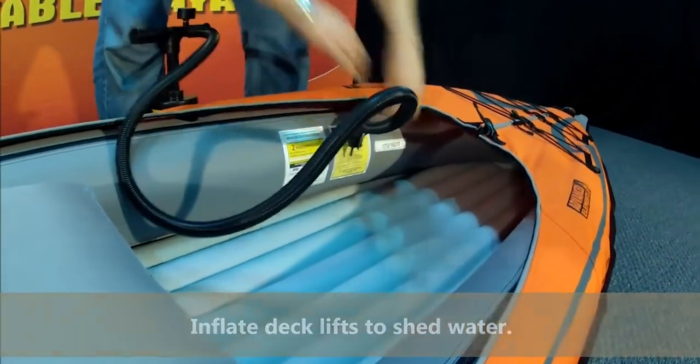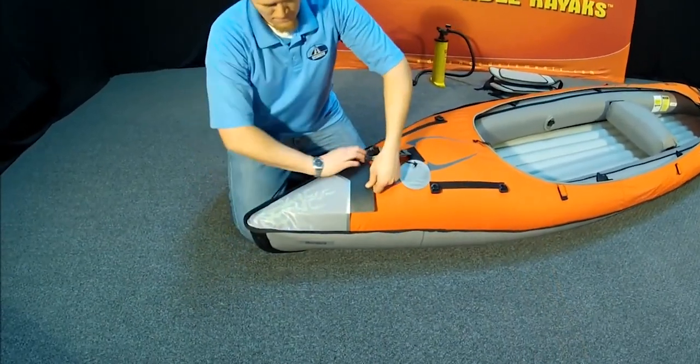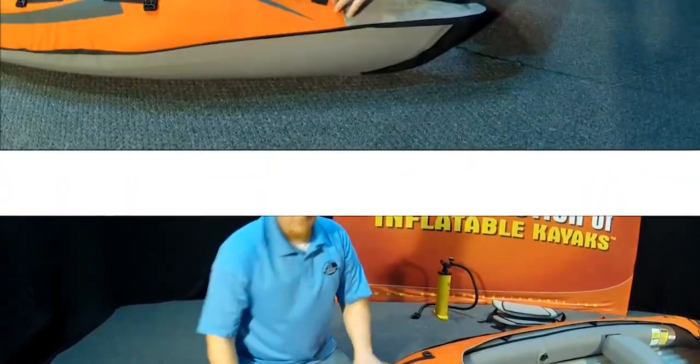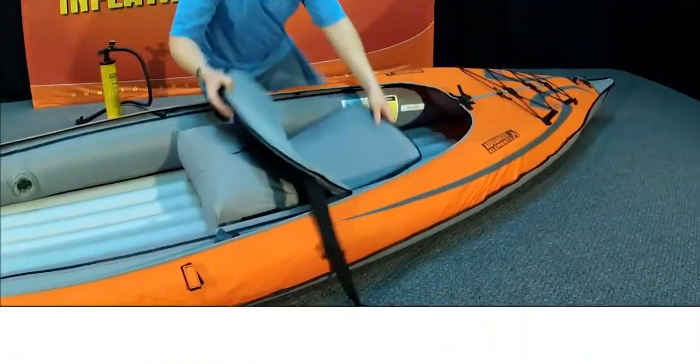These are little deck lifts. I just blow these up with my mouth — basically one little breath of air — and they just keep water off the deck. These are bow and stern separators. They help the kayak get a really nice shape in the bow and stern so that it cuts through chop beautifully. You can pop them in at pretty well any stage of the inflation.